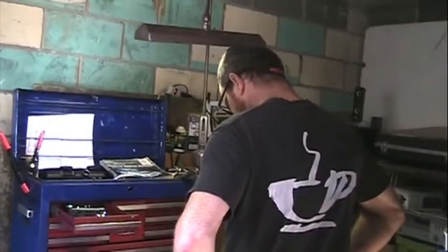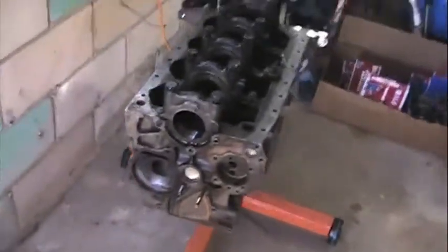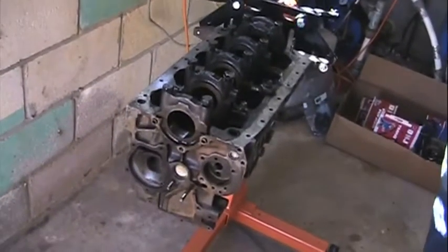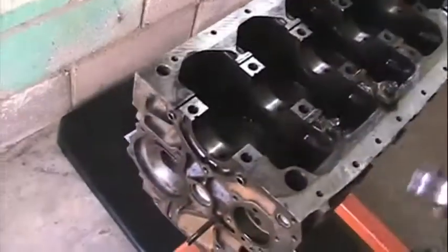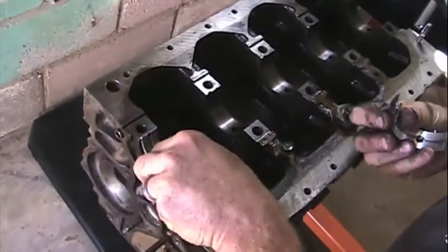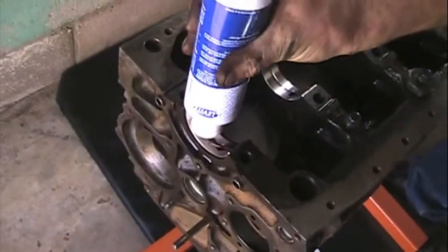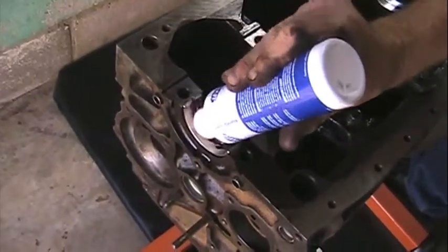We're here at Mike's place and we're going to be assembling a 4Z E1 2.6 motor today. First thing we're going to do is install the main bearings into the crank journals. We've got the main bearings in.